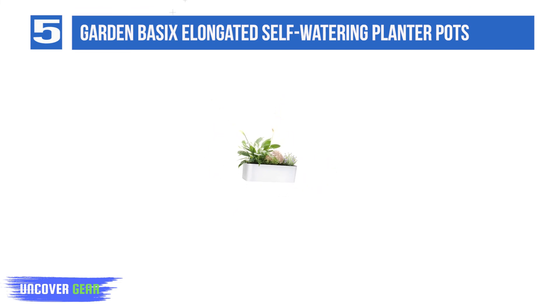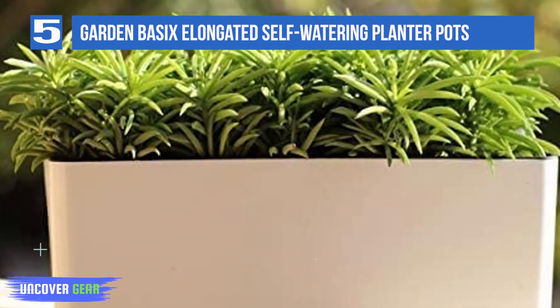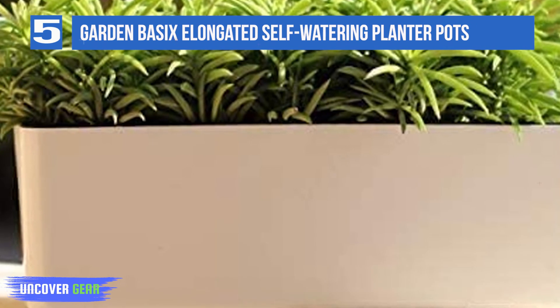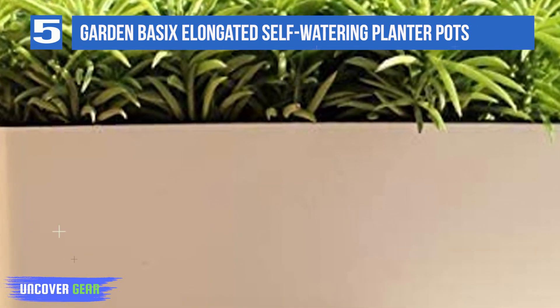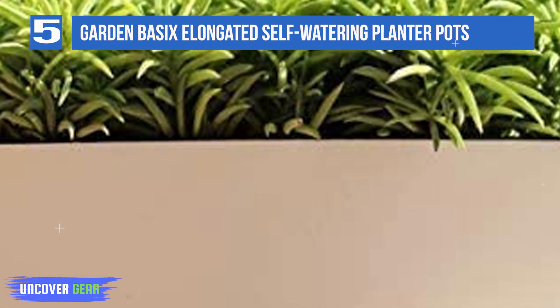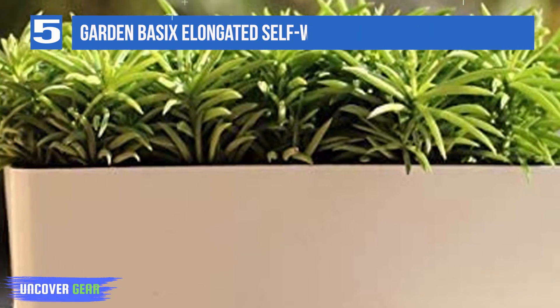The planter has a sleek, modern look, and reviewers note that it's sturdy and well-designed for its task. A handy water level indicator lets you know at a glance when plants need water, which can then be added through the planter's water injection port. This planter also comes with coconut coir discs — after adding water, these discs transform into a quart of plant fiber each.